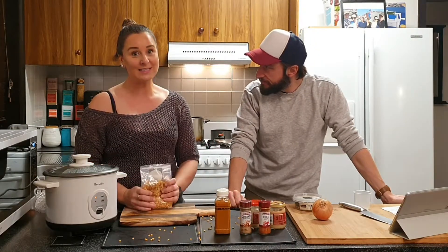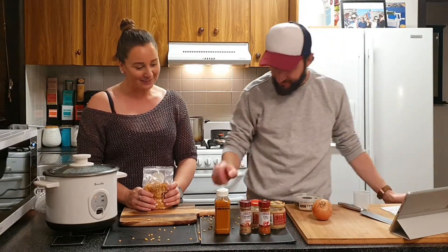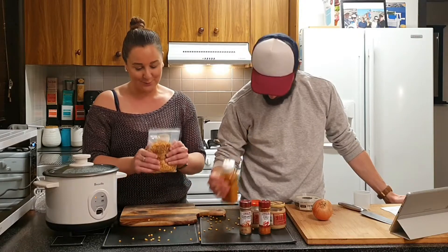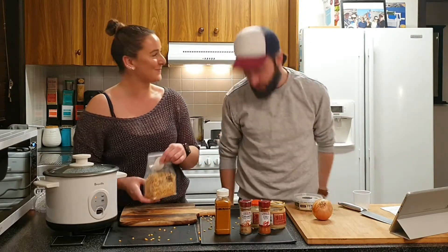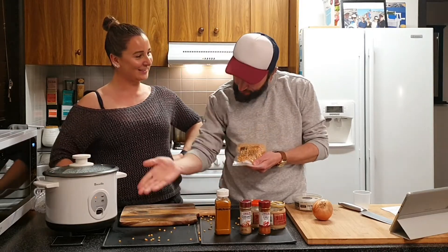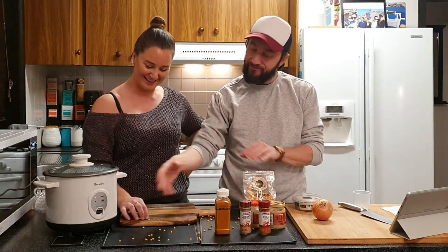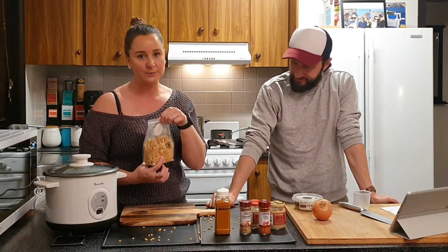Neither of us has been to India, but we're going tonight! Troy had a little mishap earlier — I'd call it a mishap, he calls it a cooking adventure. He was checking out the ingredients and they happened to go everywhere, which made a lovely addition to the table. Anyway, it's yellow lentils.